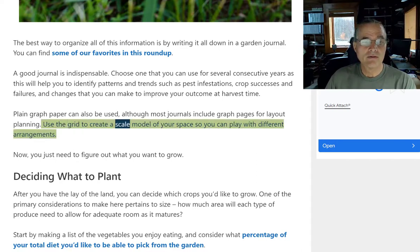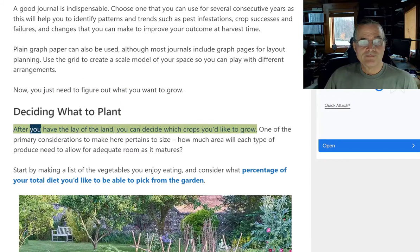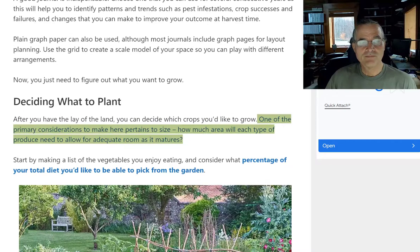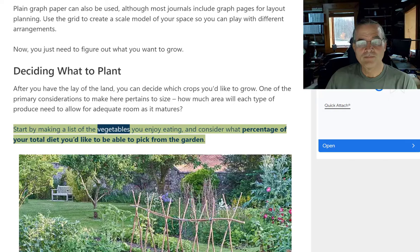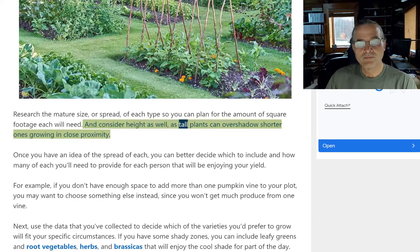Use a grid to create a scale model of your space so you can play with different arrangements. Now you just need to figure out what you want to grow. Deciding what to plant: after you have the lay of the land, you can decide which crops you'd like to grow. One of the primary considerations pertains to size — how much area will each type of produce need to allow for adequate room as it matures? Start by making a list of the vegetables you enjoy eating, and consider what percentage of your total diet you'd like to pick from the garden. Research the mature size or spread of each type so you can plan for the square footage each will need, and consider height as well, as tall plants can overshadow shorter ones growing in close proximity.